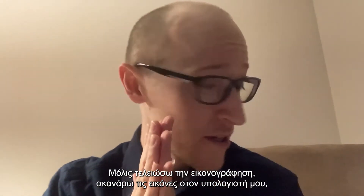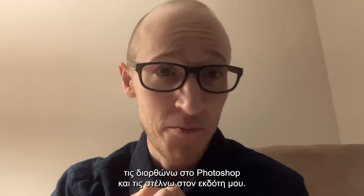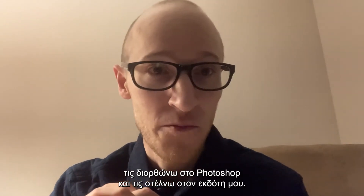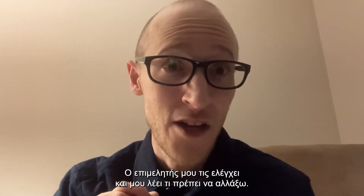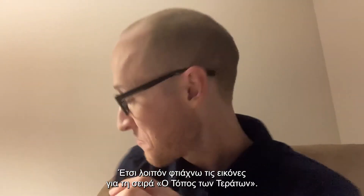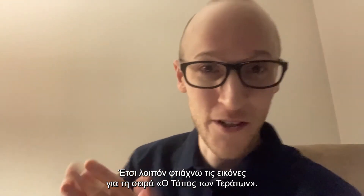Once I have finished the illustrations and all the pictures, I will scan them into my computer and I will fix them up in Photoshop. Then I will send them to my publisher and my editor will look through and tell me what I need to change. And that's how I make the pictures in No Place for Monsters and the sequel books.